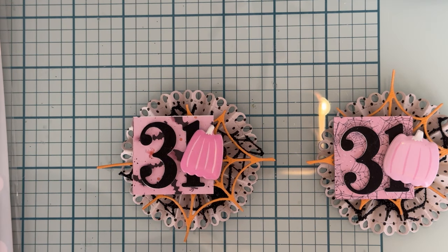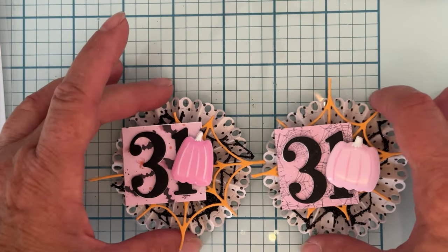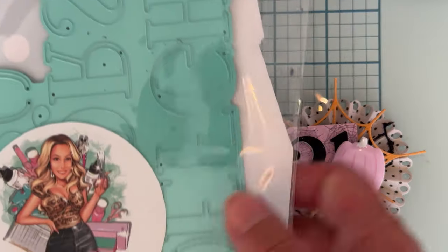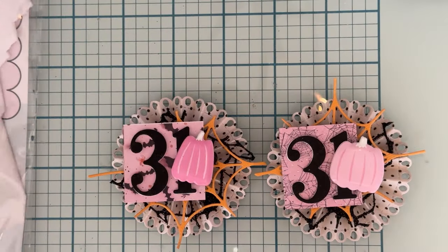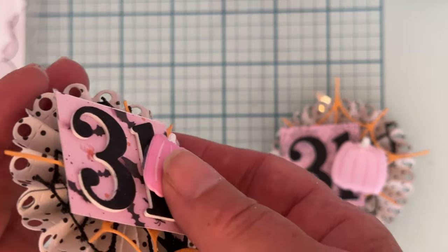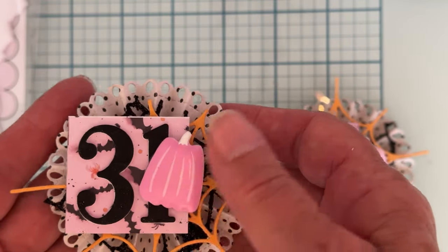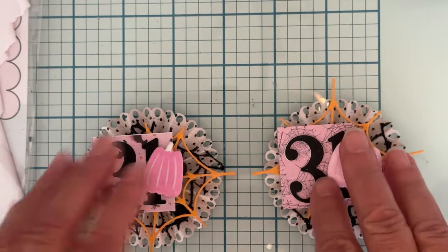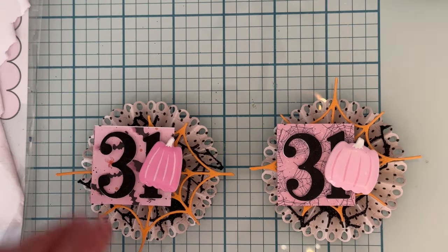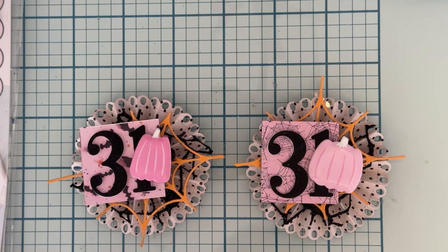I cut out some little squares from the 31 collection by Fancy That — wait, it's the 31 collection from Frank Garcia. Then I cut out numbers from the alphabet and numbers die set, layered them up on foam, and coated them with a tiny bit of Wink of Stella clear for a little sparkle. I also used some puffy stickers from Hobby Lobby. I think they turned out super cute!